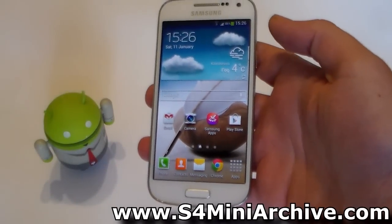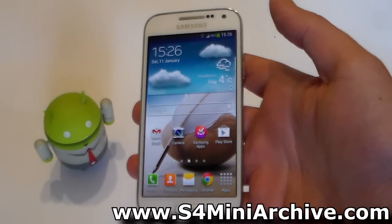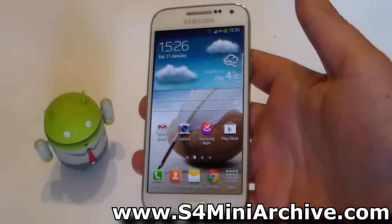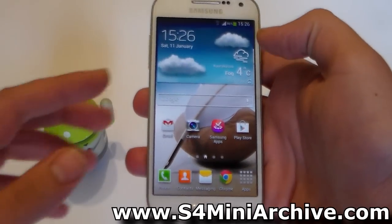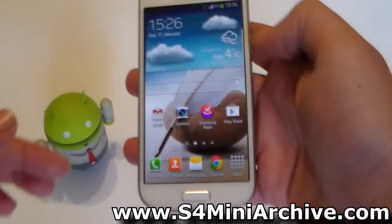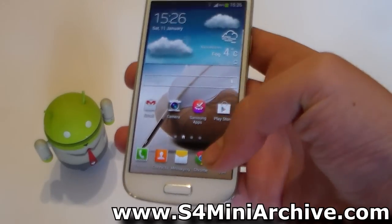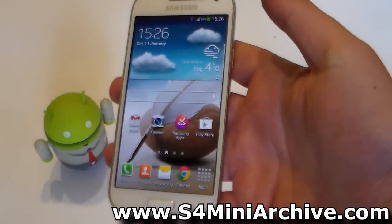Hi everyone, so in this video we are going to be installing Phills Touch Recovery. For those of you who are not aware what this is, you can kind of say that this is an enhanced version of the CWM Recovery. It is based off the touch screen so you do not need to use the volume rocker keys and the home key to make choices and navigate, but you can actually use your touch screen just like you are using it here to browse through menus and everything else.